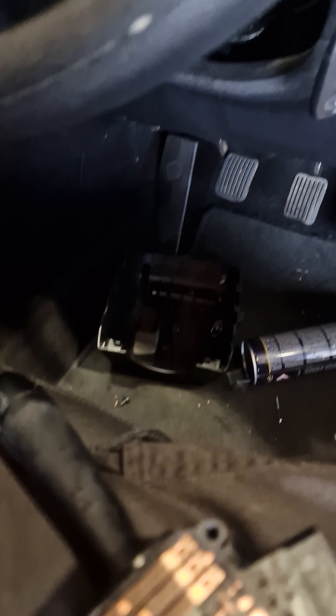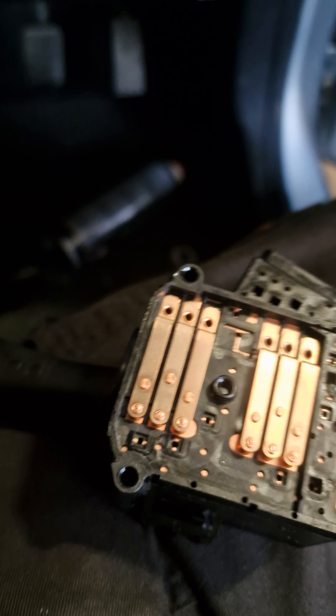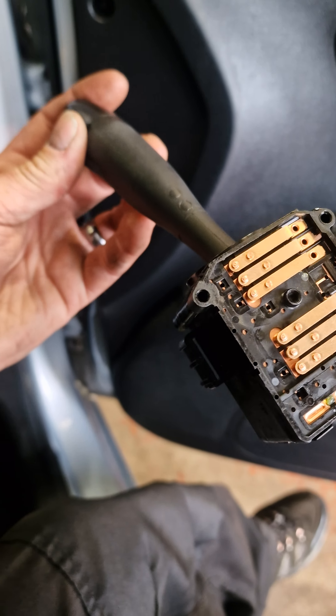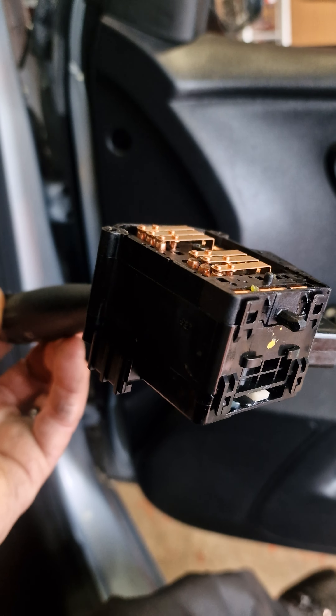Now as you twist the switch, the contacts move up and down freely and the headlights are now working perfectly. To get to the back of this switch, you just remove the stalk, take two screws out of the two holes, lift the cover off, and you have access to the stalk contacts. Dead easy fix.